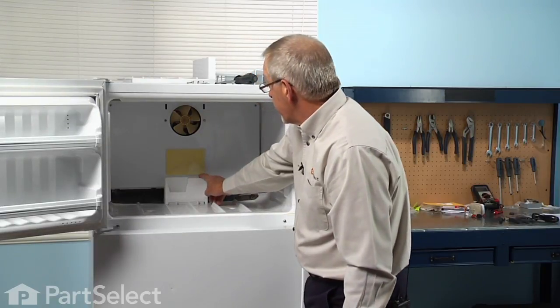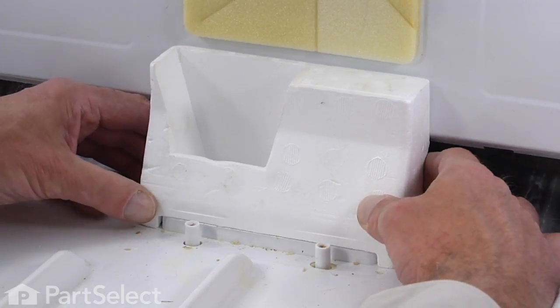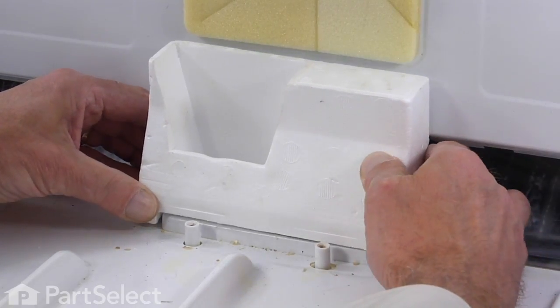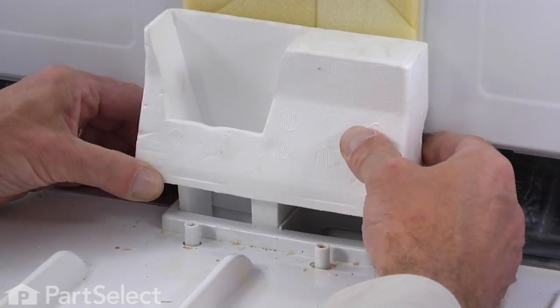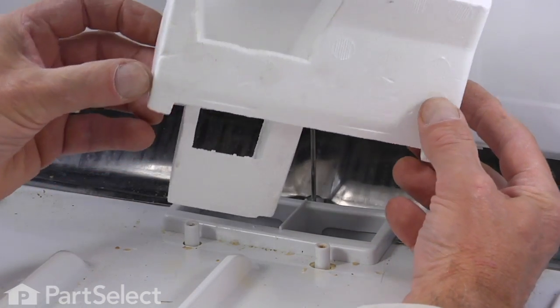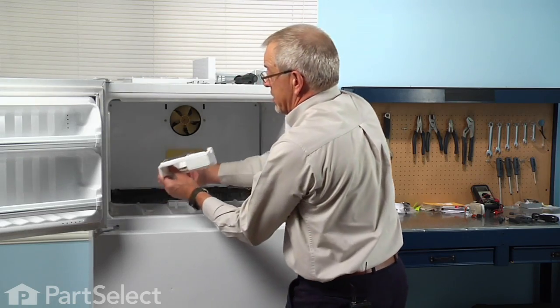Now we're going to remove the styrofoam block. Take caution when pulling it up — it just fits into the floor of the freezer as a friction fit.